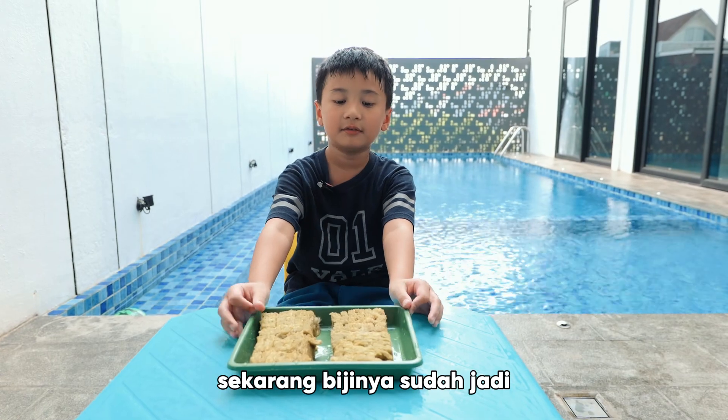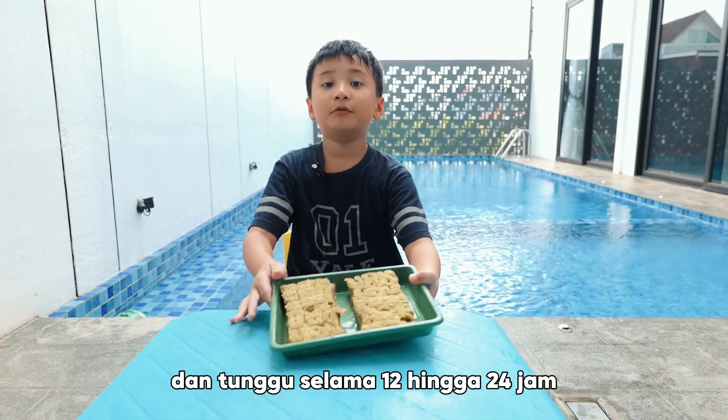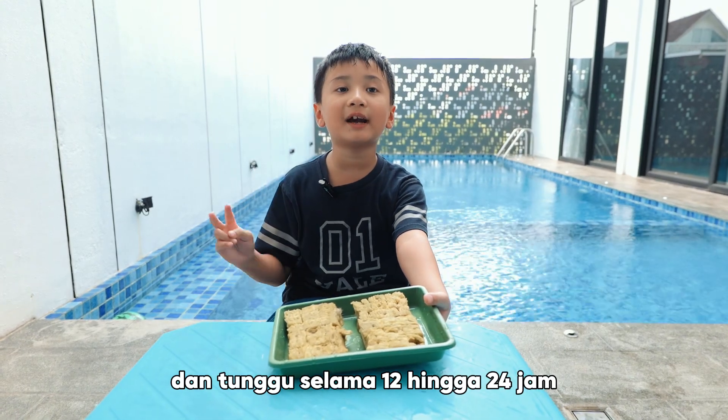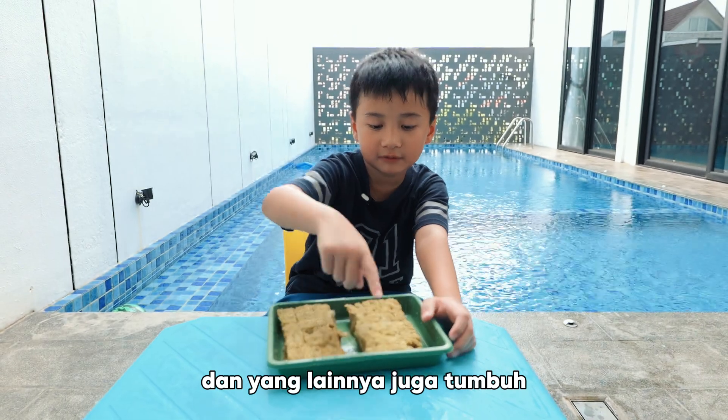Now, the seeds are finished. You have to put it in the room and wait for 12 until 24 hours. And wait until 3 to 4 leaves have grown.